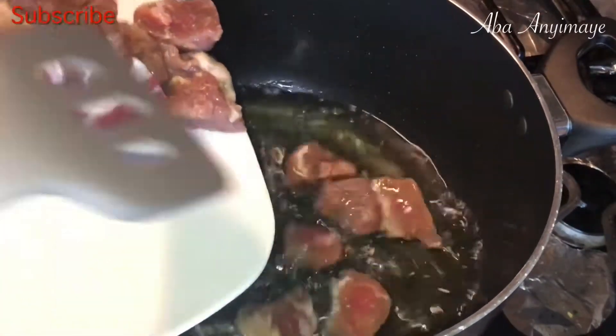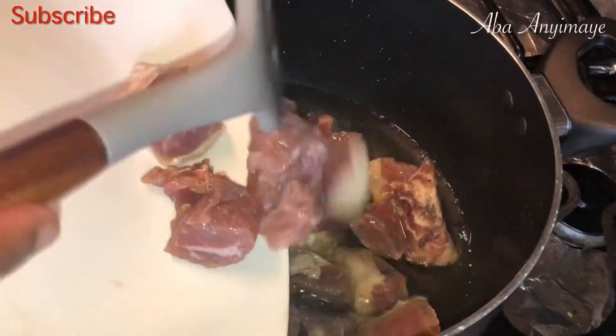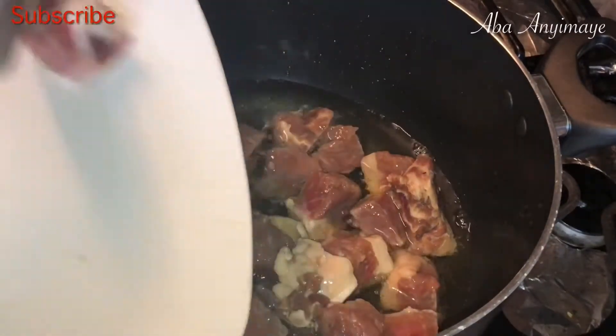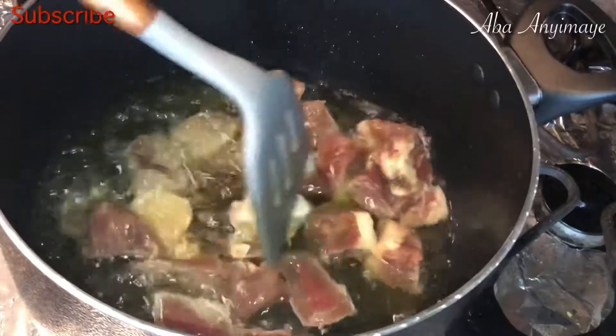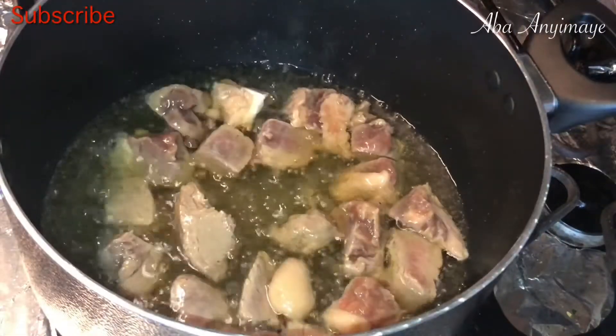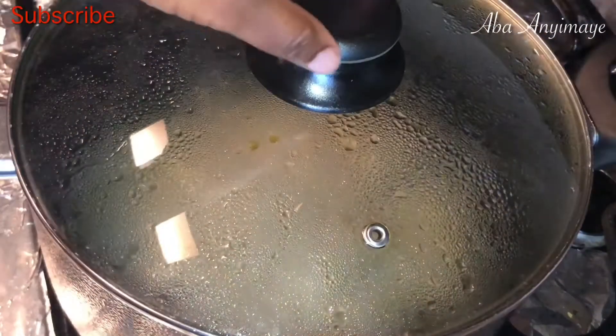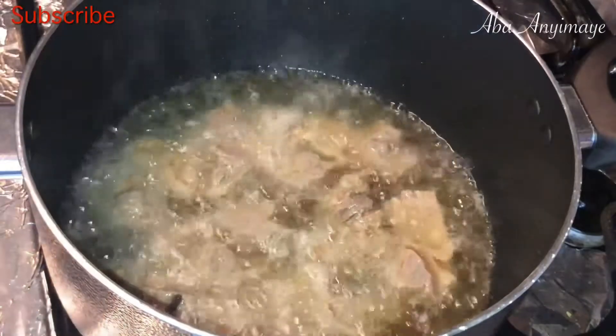I was a little bit heavy-handed on that cooking oil. All you need is just a little bit — a teaspoon is good enough, because the fat on the beef will be rendered and you end up having a little bit more oil. So you don't need that much cooking oil at all.